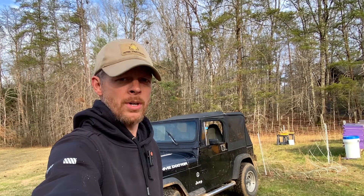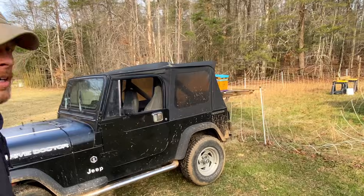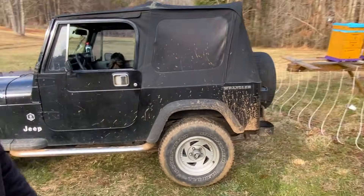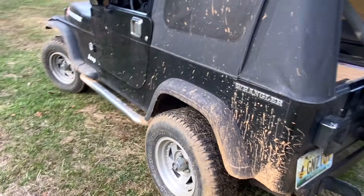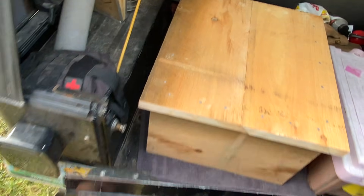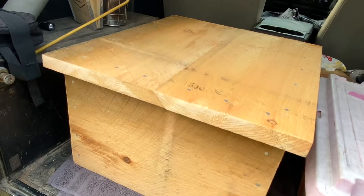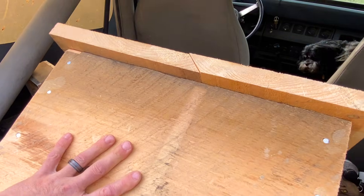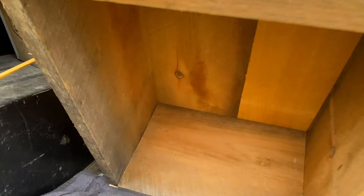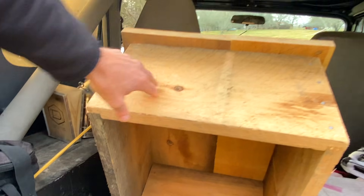Hey everybody and welcome back to the Hive Doctor. Let's go ahead and check out what I brought to the bee yard today. I just built this and I'm looking forward to using it. This is a true one-inch lumber box with a drip edge type of cover and it's hollow inside. Let's go ahead and put this on a hive.